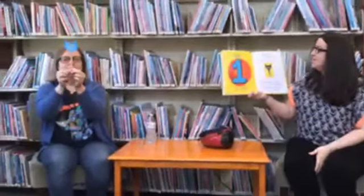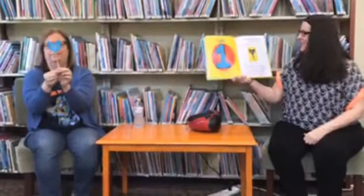Oh no! Another button popped off and rolled away. Now how many buttons are left? Can you count them? One. Two minus one equals one. Did Pete cry? Goodness, no. Buttons come and buttons go. He kept on singing his song: My button, my button, my one groovy button. My button, my button, my one groovy button.